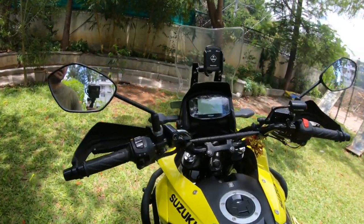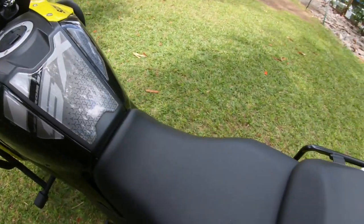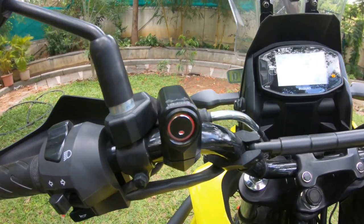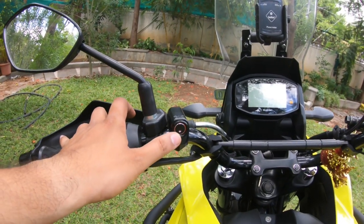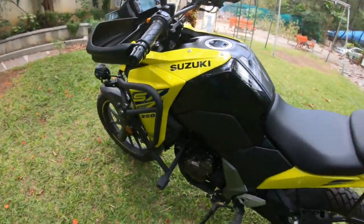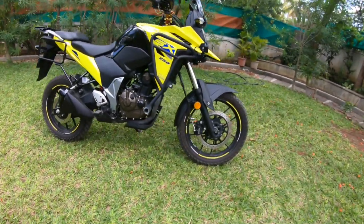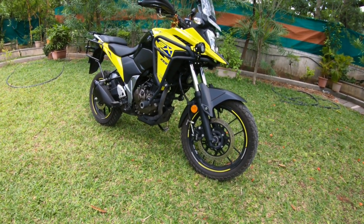One more important thing I'd like to showcase is the off-road ABS. We have just installed this switch which is connected to the ABS fuse. To enable ABS, you press this and the light turns on, indicating ABS is working. When you go off-roading, it's easily accessible from your hand and you can turn off the ABS to lock your rear wheel, slide on mud, and have fun. But please note: when you turn off the ABS, both front and rear ABS are turned off.